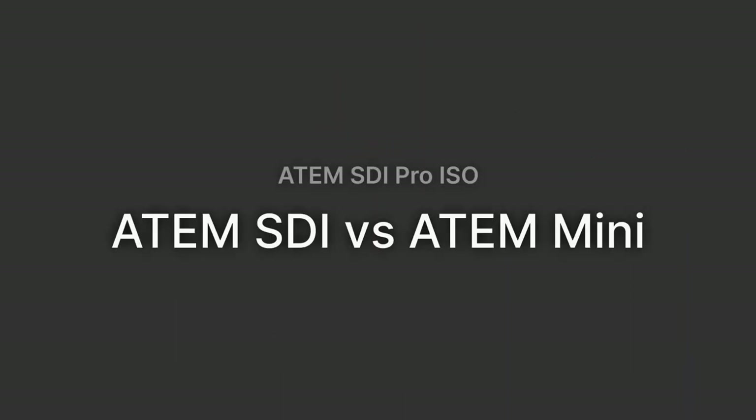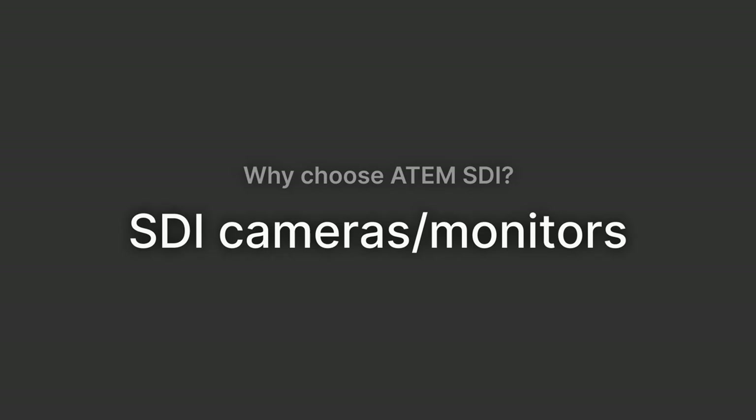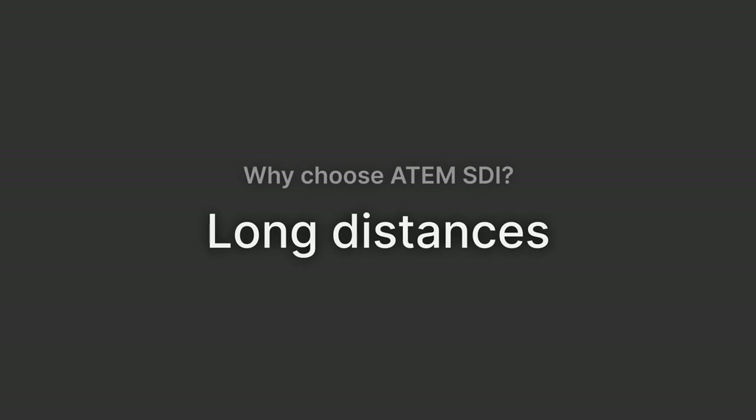Why choose this over the ATEM Mini? If your venue or gear is all SDI-based anyway, you might as well choose the ATEM SDI model — you may only need a couple of HDMI-to-SDI converters in a few places. If you want to run long distances, it still makes sense to go SDI. Fiber HDMI cables have become useful in the ATEM Mini world, but personally I find them a bit of a pain — you have to run them in the right direction, they don't spool well, and they feel like they'll break faster than SDI versions.